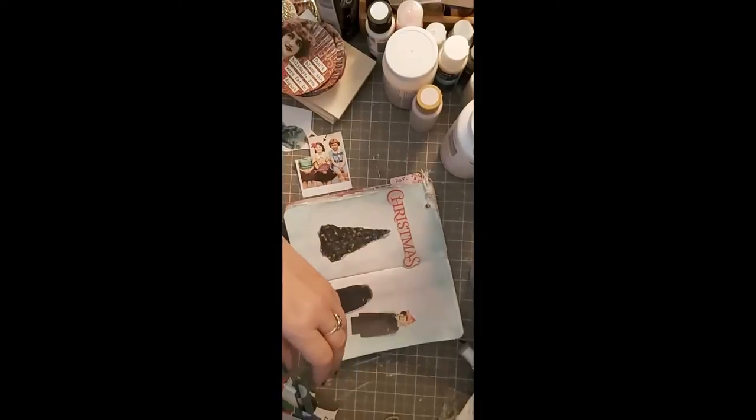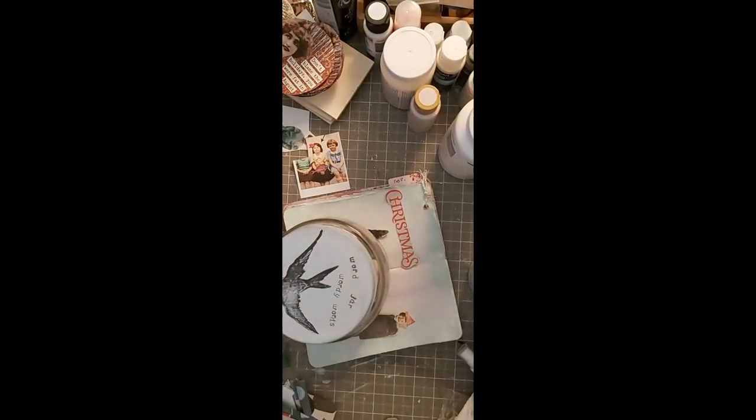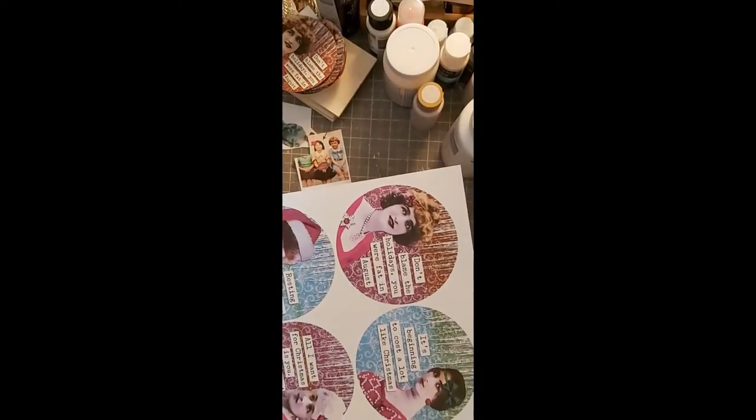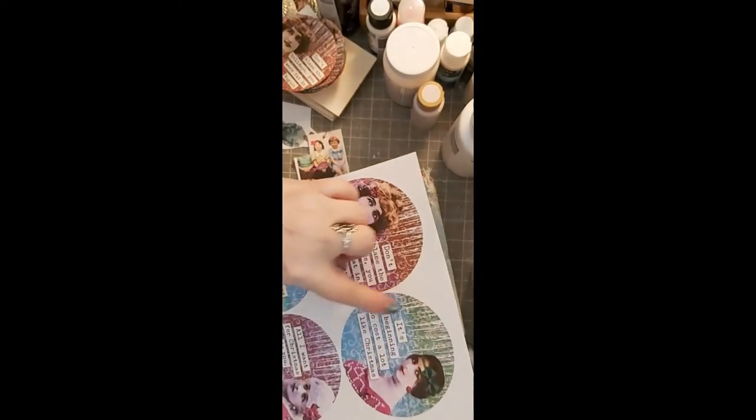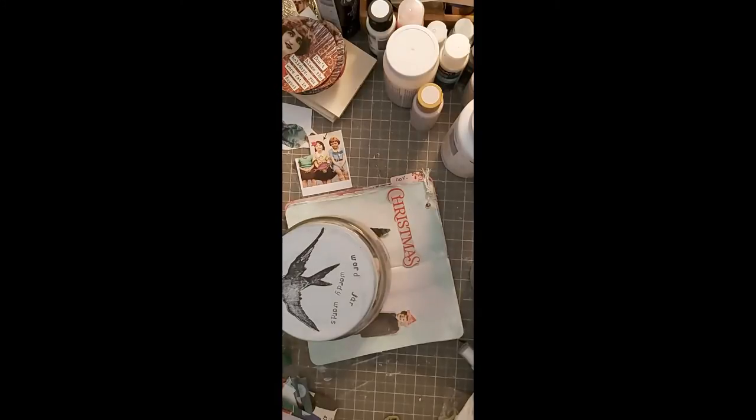Some of these — when I printed them out I started running out of ink. You can see the ink is yucky, starting to stripe. All these are going to go in my wordy word jar.